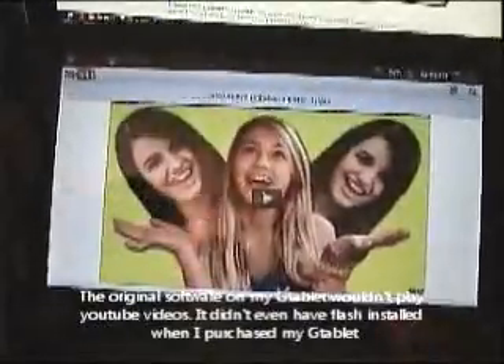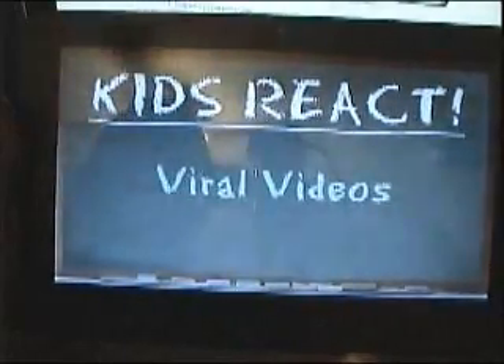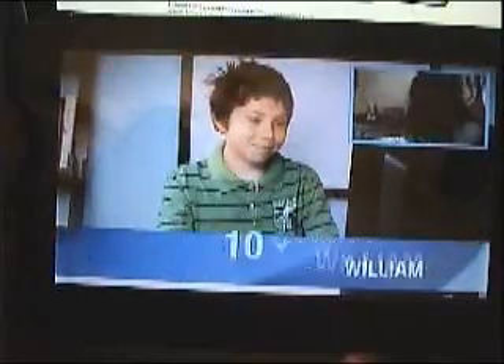A lot of times with the original software, it would go to the built-in movie player. Let's find a video to look at. As you can see, it plays videos really well, like it is on TV. That's pretty cool.